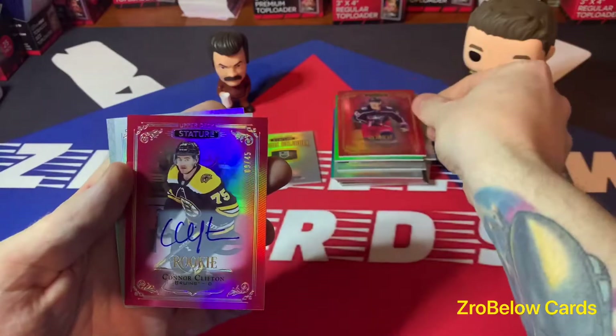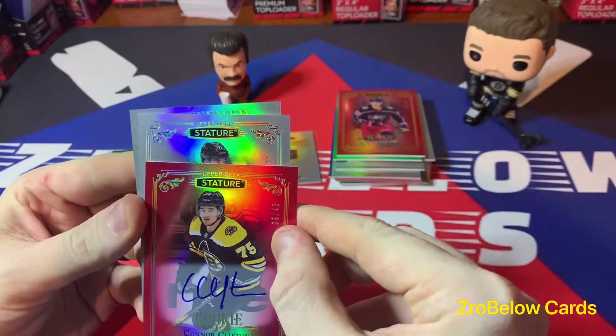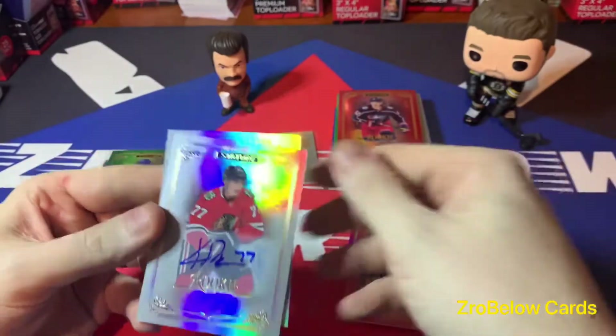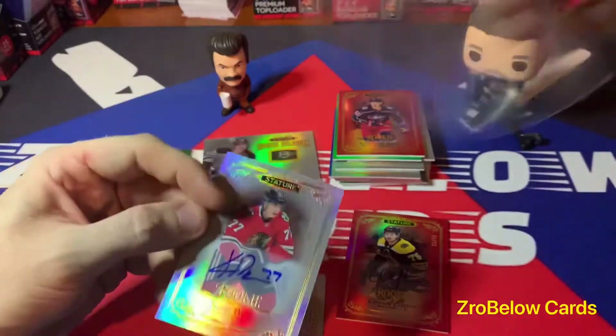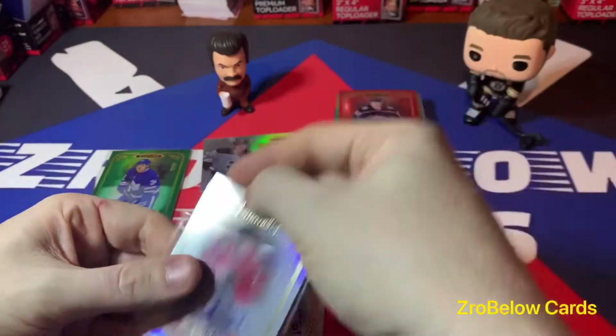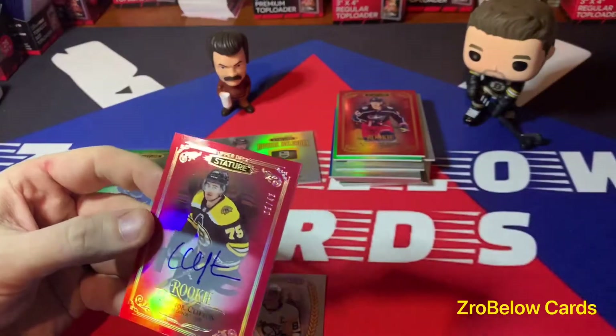Connor Clifton 245 — very nice. And our second auto is going to be Kirby. These are all on-card — gorgeous! Wow, we've done really well in these first four boxes. Kirby on-card, nice! And the Clifton's very nice too — I'm a Bruins fan so it's a PC hit for me.